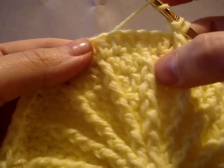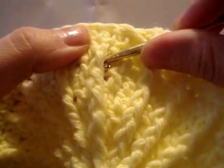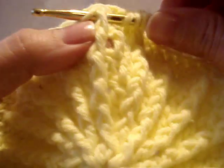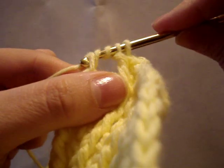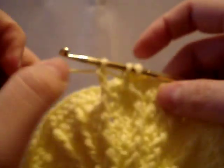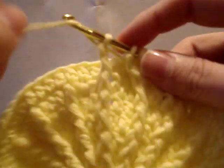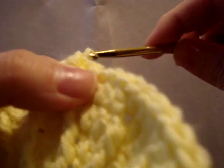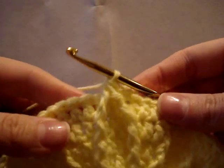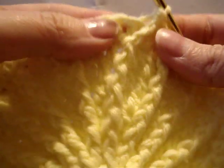Wrap around again and work another triple crochet right under the front post in front of the hook. Go right underneath that, wrap your yarn around and pull through, then work it just like a regular triple crochet: under the first two loops, wrap around, under the next two loops. You'll end up with three loops on your hook, so wrap around and draw your yarn through all three loops — and you've got your first diamond point. Told you it was simple!